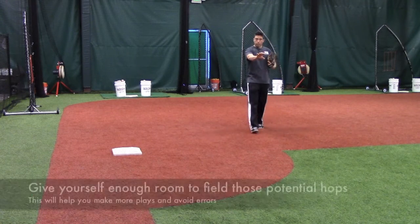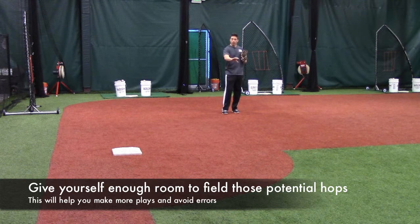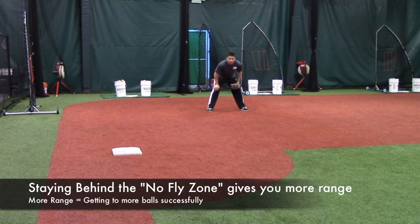If I'm not worried about the bunt — two strikes, whatever — I like to be back a little bit. I don't have to be too deep, but I want to be behind that five to seven foot area, so if a ball takes a weird hop off that cut, I can still react and make a play. And it gives me a little bit more range on a hard hit ball.